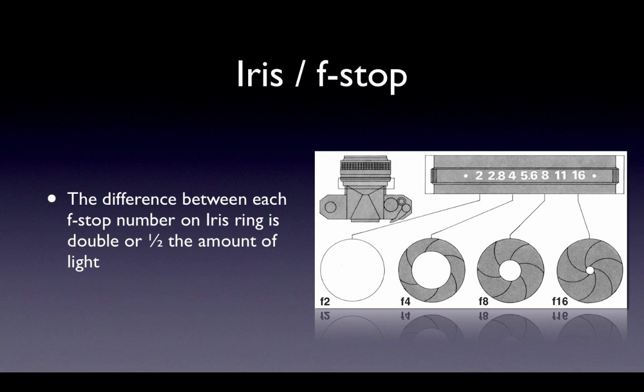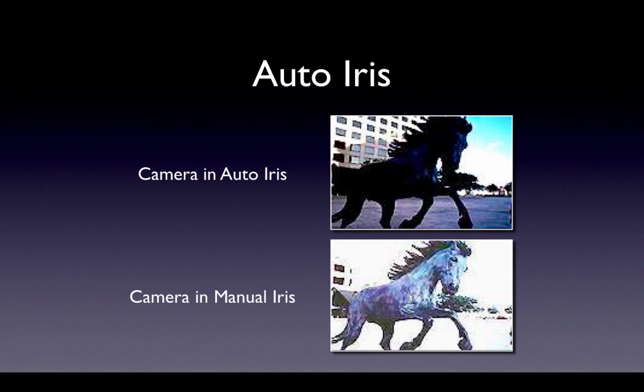This is a neat relationship: the next number up on the iris ring is always half the amount of light, making it easier to talk about iris settings. Inside the camera is a brightness sensor. When the camera is set to auto iris, this sensor controls the iris ring and sets the amount of light to what the camera decides is appropriate. But the camera doesn't have a brain — it can't decide what should be bright and what should be dark. Auto iris will often cause the camera to under or overexpose the subject you are trying to shoot.